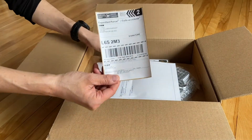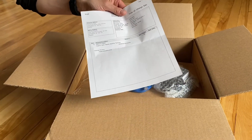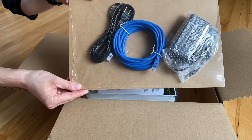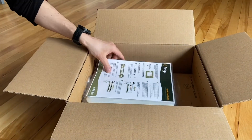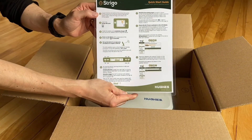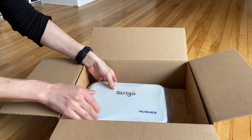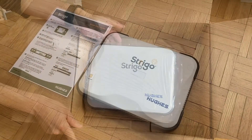What's inside the box? We have your return label — also keep this — your shipping sheet, your accessories, internet cable, charging cable, your quick start guide in French and English, and last but not least, your Strigo device.